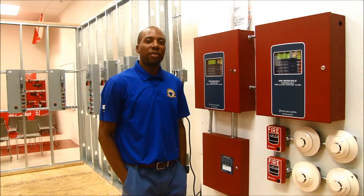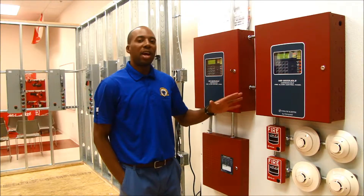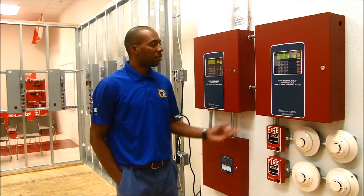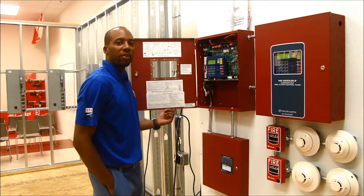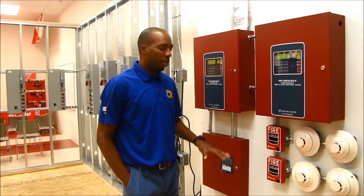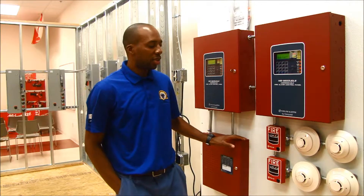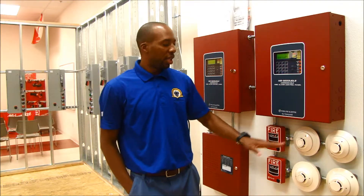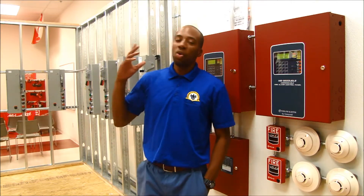In the third year of the apprenticeship program, we have the apprentice focusing on fire alarm in the first semester. The students will be learning how to address the fire alarm panel, as well as working on installing and operation of the booster. They also work on the devices: smoke detectors, heat detectors, pull stations, as well as horn and strobes.